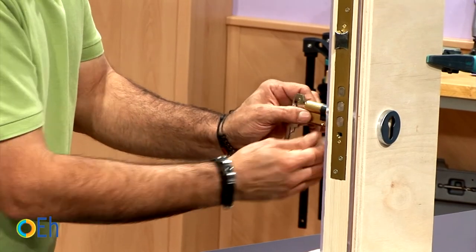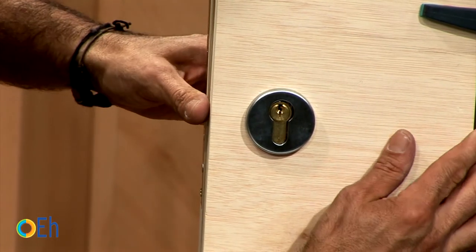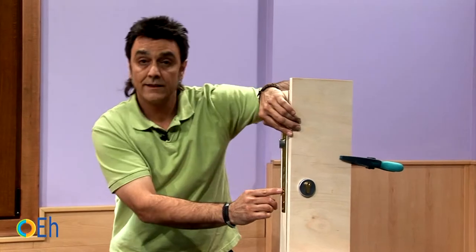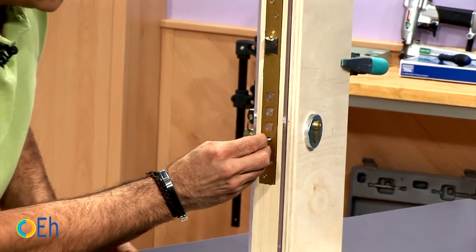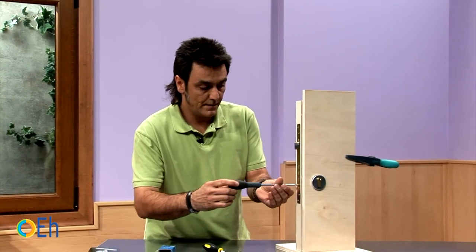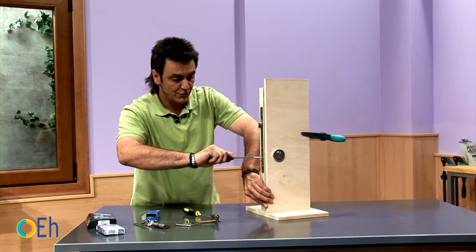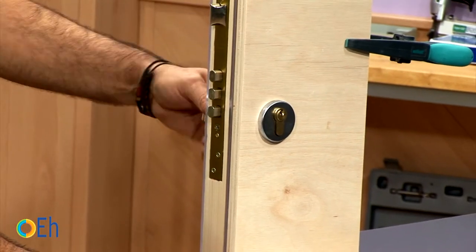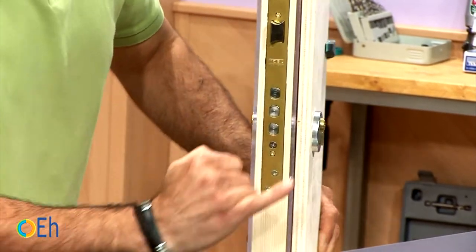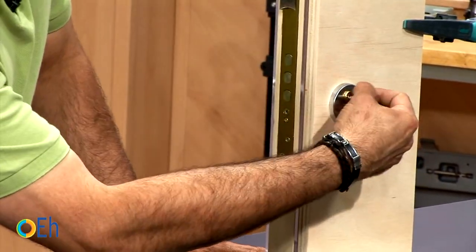We put the key, center the cam, and introduce it until it comes out. We pay attention to the drill hole to place the fixing screw. We tighten and check proper operation as always. On this side it acts perfectly — it remains 5 mm away from the door. And on the other side we have exactly the same, also 5 mm. We check its proper operation.